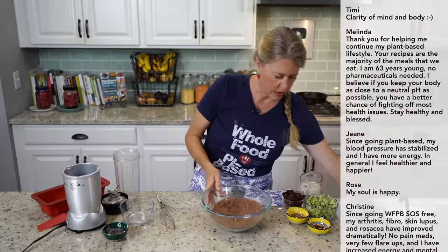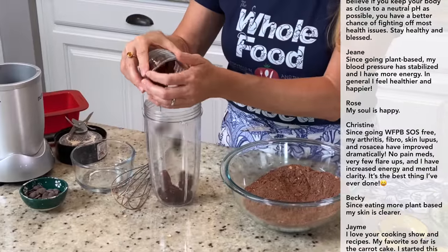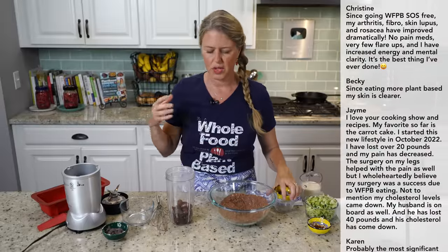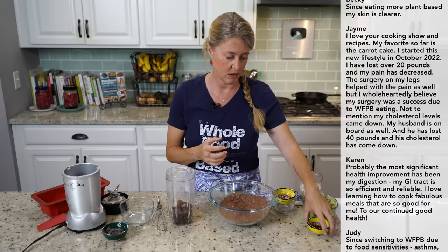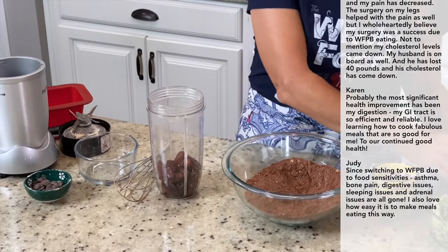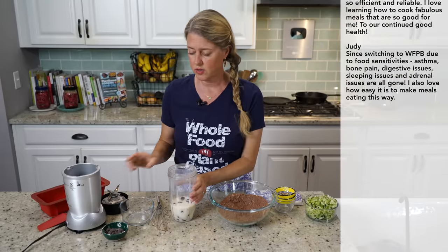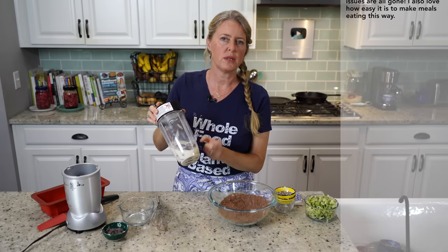Now on to our wet ingredients, so we're going to use the blender again. I've got a cup of pitted deglet dates — you can use medjool dates too, just one cup. A tablespoon of apple cider vinegar, which will help it rise a bit more since it's such a heavy bread. One teaspoon of vanilla extract and three quarters of a cup of unsweetened soy milk — you can use whatever plant milk you like. I always stress unsweetened because the sweetness comes from those dates. Now we're going to blend this until the dates are completely pulverized.